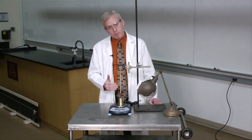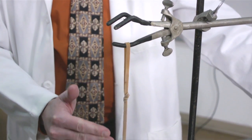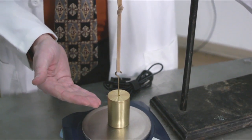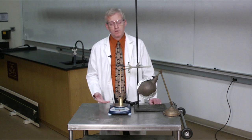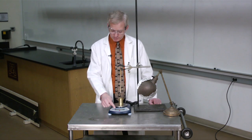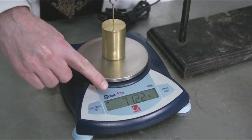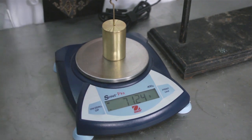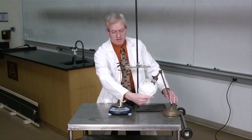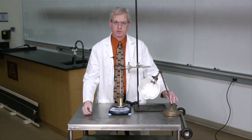Here's a nice practical test of your ability to explain something using thermodynamics. Here I have a rubber band, and through its tension, it's supporting some of the mass of a weight that otherwise rests on this scale. We can quantify the tension at any instant by comparing the reading on the scale to the unsupported mass of the weight. Here, I have an incandescent lamp, which can serve as a heat source.